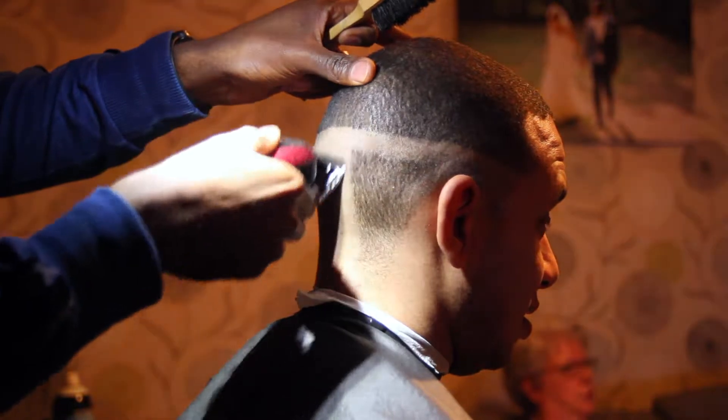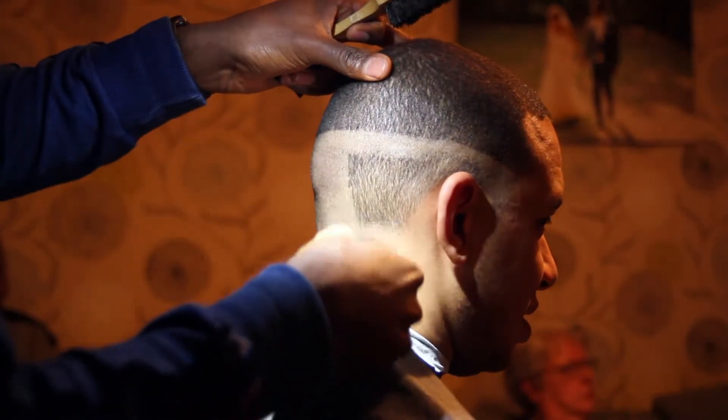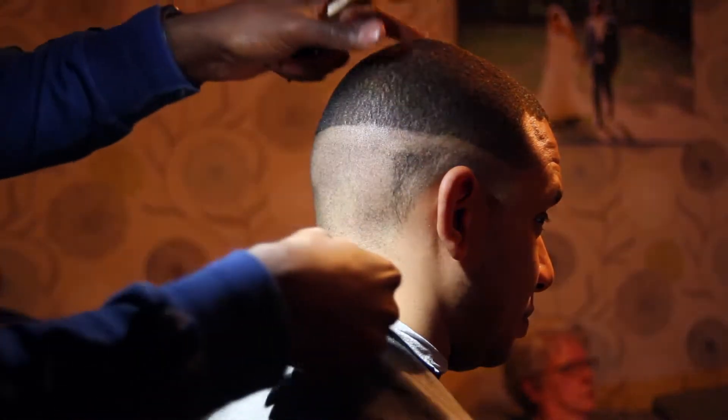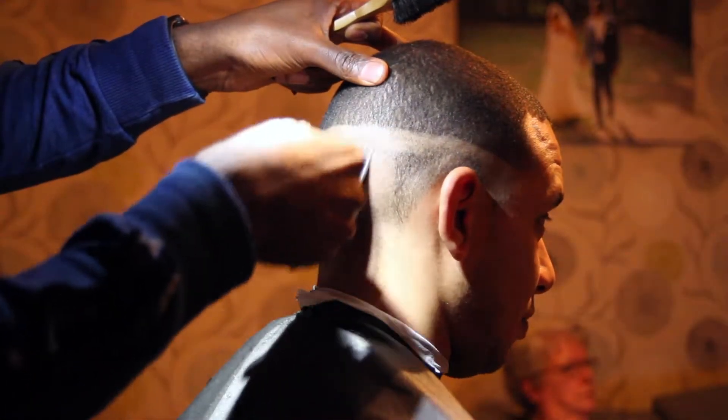As you can see, I've taken the skin about an inch above the occipital bone, which is the protruding bone at the back of the head, as the client likes a mid to high skin fade.